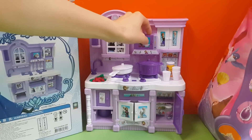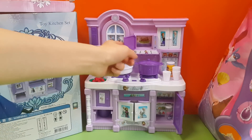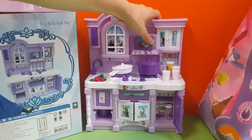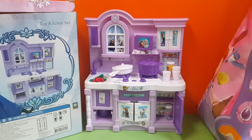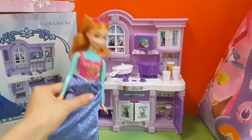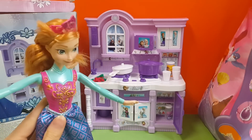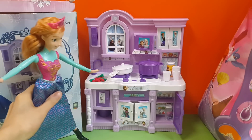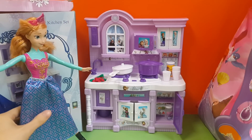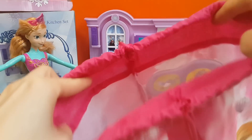And this is a microwave. That's amazing. This is my kitchen! Ta-da! This is a really pretty kitchen. It's purple in color.